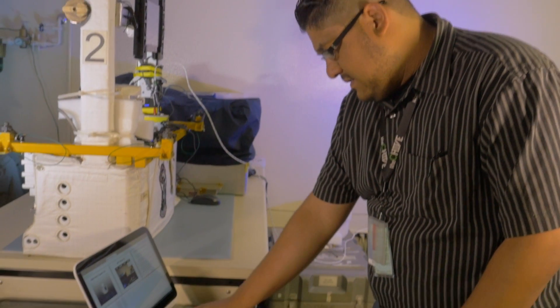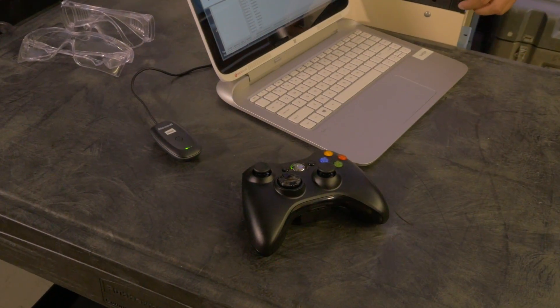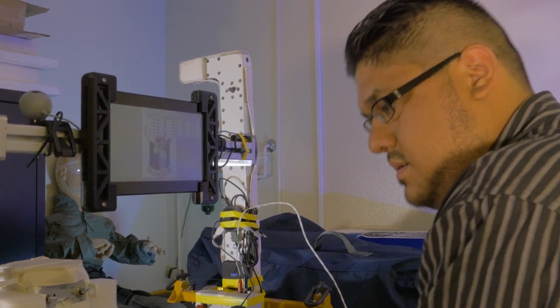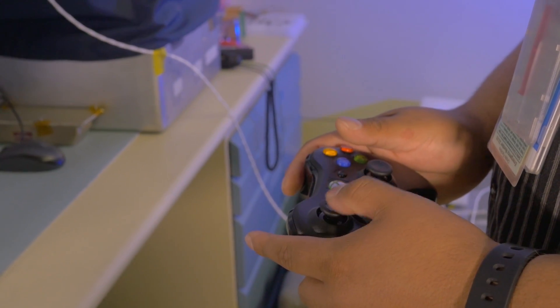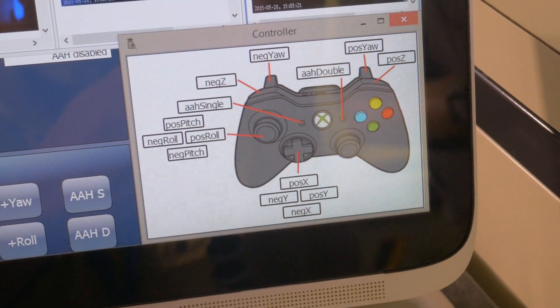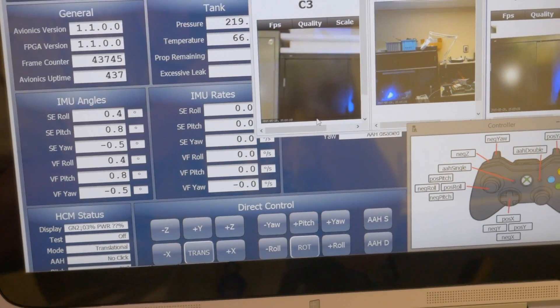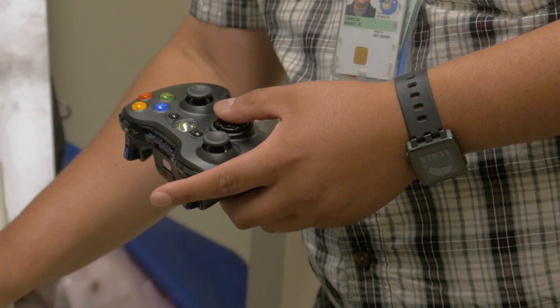We didn't have a whole lot of money on the project, so we started looking at easily available commercial off-the-shelf tablets and things like that, and put together an architecture we thought would work. We used an Xbox controller, which already has all the capabilities to connect to a Windows computer, so there weren't many issues there. We used simple freely available software to convert the joystick commands into commands we could use in our software.